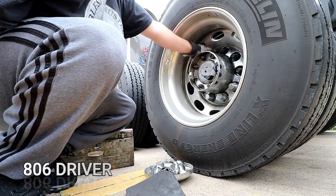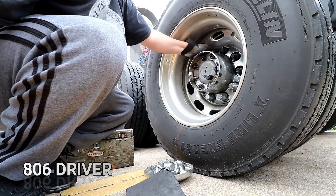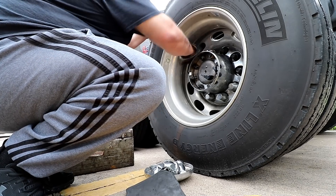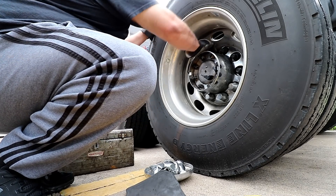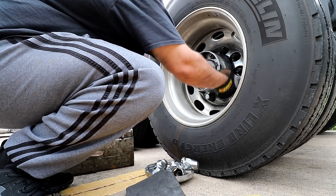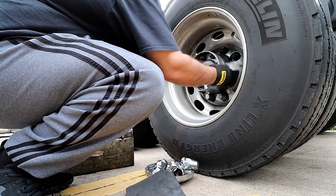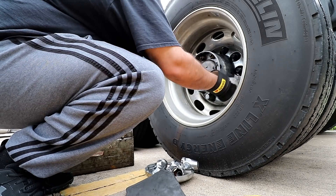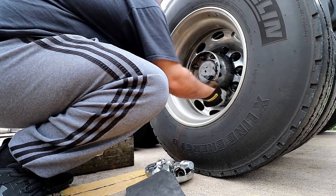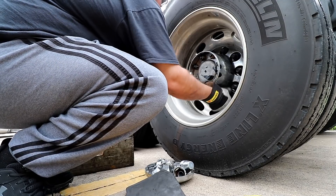A lot of you guys kind of told me what I needed to do. I called the 806 driver and he also told me it was pretty simple to do. So I'm gonna give it a shot. These things come off real easy — it's just a whole bunch of them.